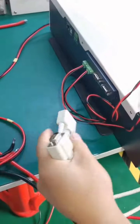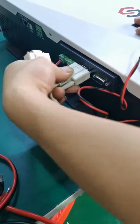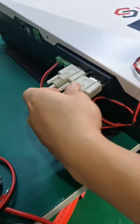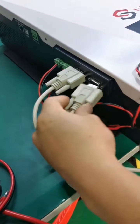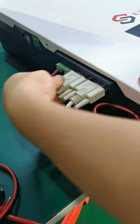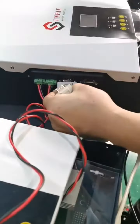We also need to link the communication cable between the two inverters. First, make sure they are tight enough, then link with the second inverter.